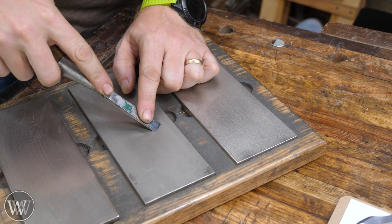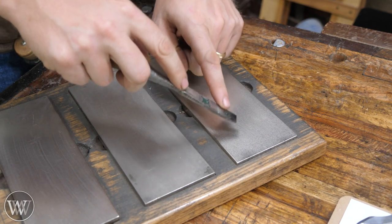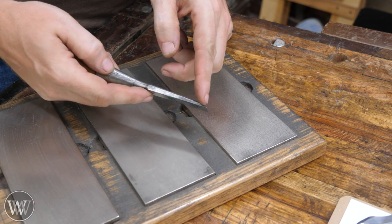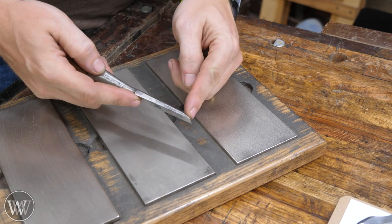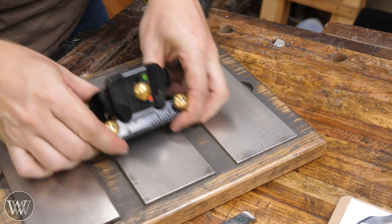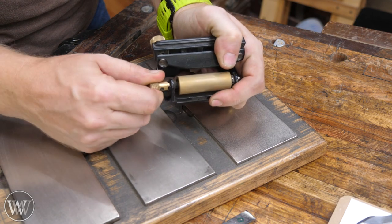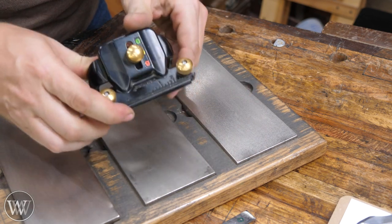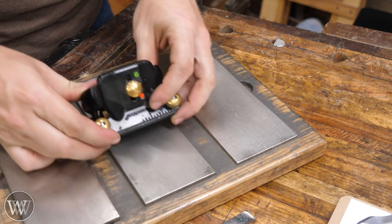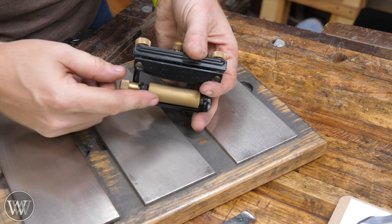If you're freehand sharpening, you take it from your primary bevel and then lift the handle up just a little bit for the last few strokes — that puts a tiny little bevel right on the front edge. If you're sharpening with a jig, you sharpen at the main bevel, and then you can flip the detent over to raise the jig up slightly, make a few more strokes at a different angle, and put a secondary bevel on there.